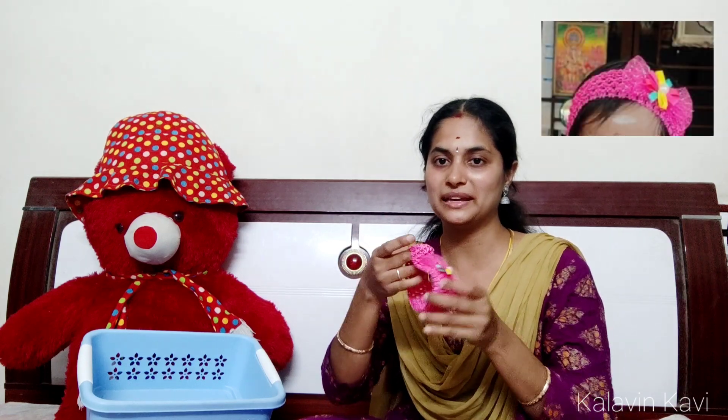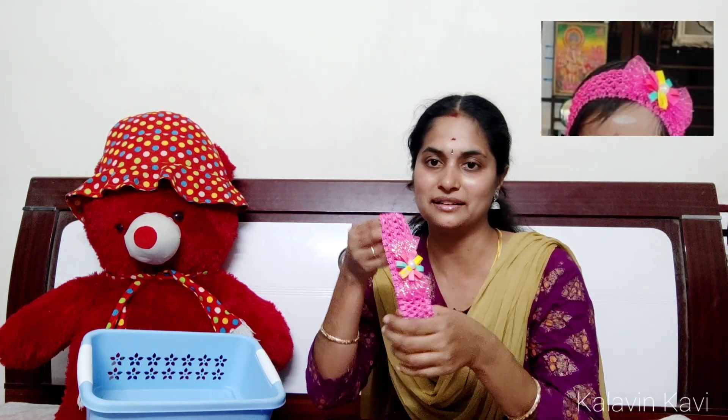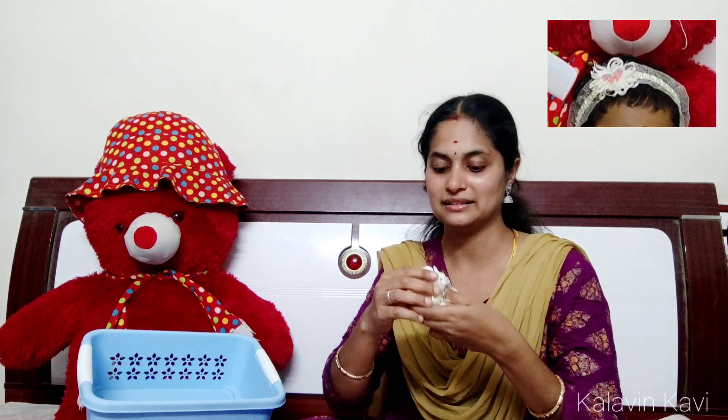This is a pink hairband — this is an elastic type. This is a pale yellow hairband, also an elastic type. There is a butterfly in the head. This is a cloth hairband.